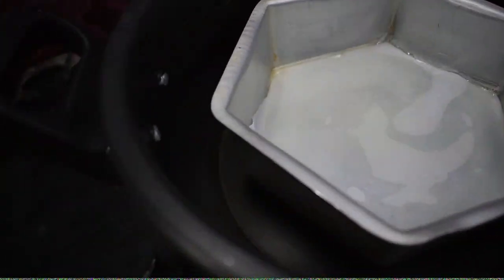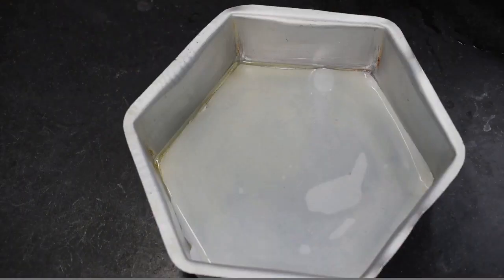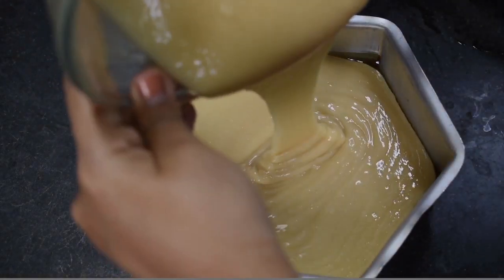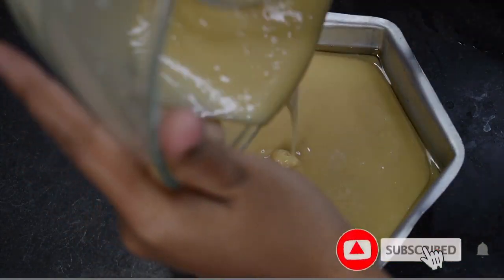Let's look at the next step of the cake. I am going to prepare the cake mold and put in parchment paper.